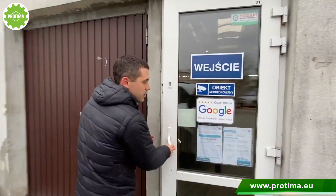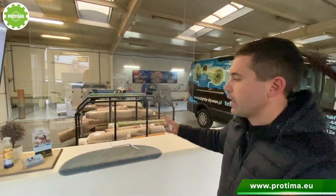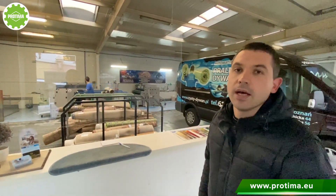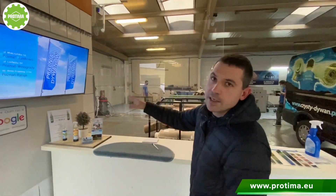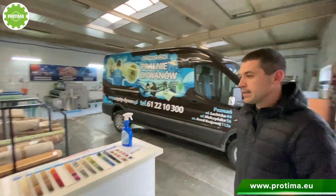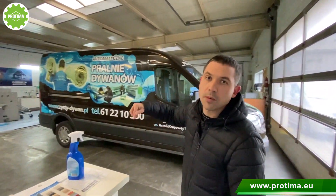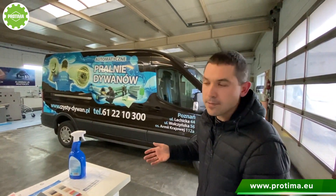Moreover, we have an entrance door for individual clients — individual customers can come inside to bring their rug. At the very beginning we have a reception desk where the operator can collect the product from the customer. We sign all the papers here, and we have a TV screen representing our services so the customer knows what to expect. This whole area — the gray area — is the dry area. The whole rug cleaning workshop is divided into two areas: the gray one, which is dry, and the green one, which is wet.